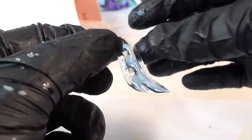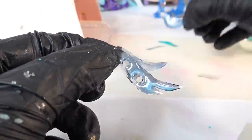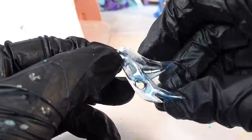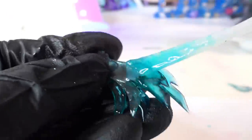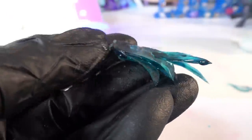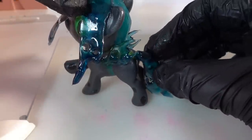Finally, for the tail, we're going to take all the separate pieces and stack them together. Then we'll add more UV resin to each piece to make it nice and thick. Once it's done, we'll glue it to the back of the pony.